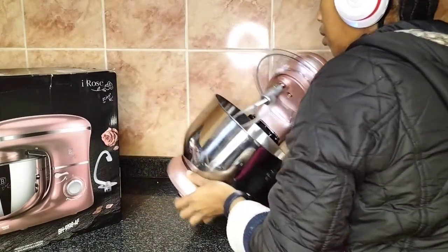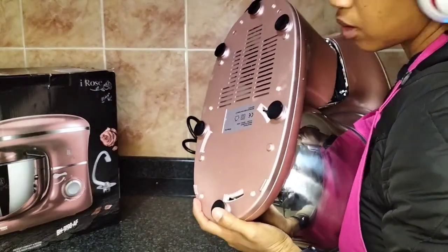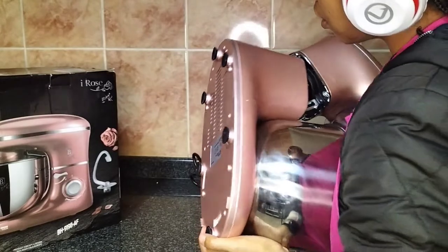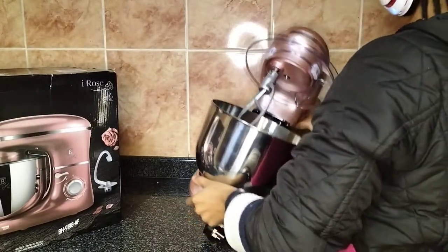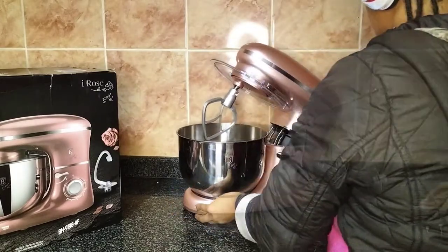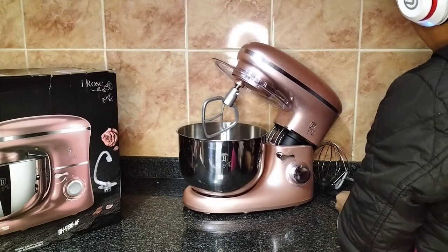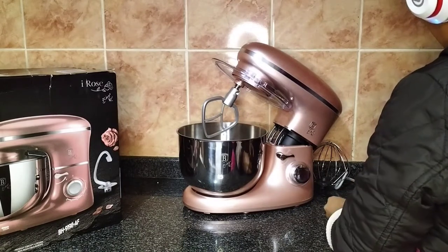It also has rubber stoppers at the bottom which make it stick to the marble countertop, so even if you're mixing on high speed it's not going to move around or fall off the counter. It does mix at really high speed, which I'm going to show you just now.